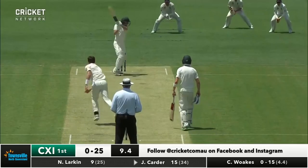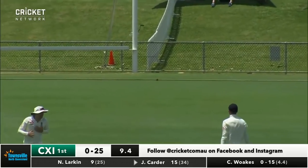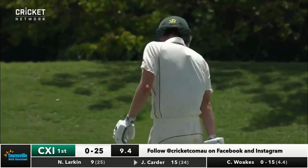How will Woakes respond? Over the top of the slips, and that'll race away for back-to-back boundaries. Short outside off stump, Carter onto it quickly.